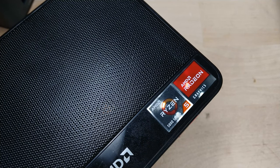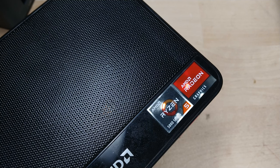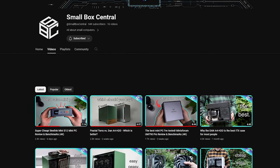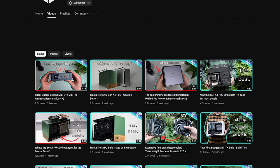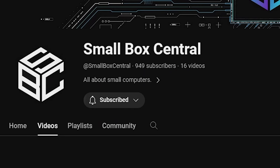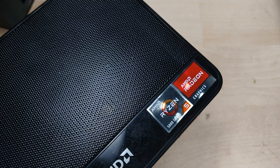We'll discuss thermals, noise, and all of that in the conclusion. But before we jump into performance testing, I want to tell you guys about a channel called Small Box Central. I recently found them in my YouTube recommendations and really liked their videos — the production quality and information is fantastic. The channel only has 16 videos and less than a thousand subscribers, but it's a great channel if you're interested in mini PCs and ITX systems. Go check them out and drop a subscription.